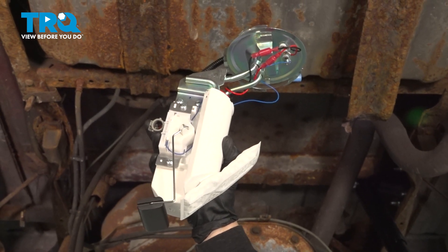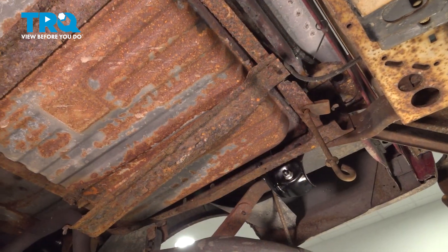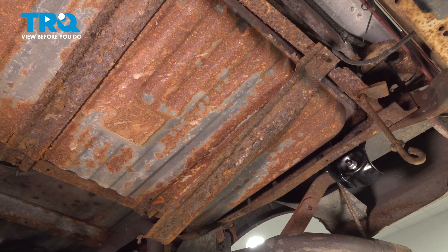In this video, we're going to show you how to remove and replace the fuel pump for the rear fuel tank located in the back of the truck bed, in front of the bumper underneath, on a Ford F-150.